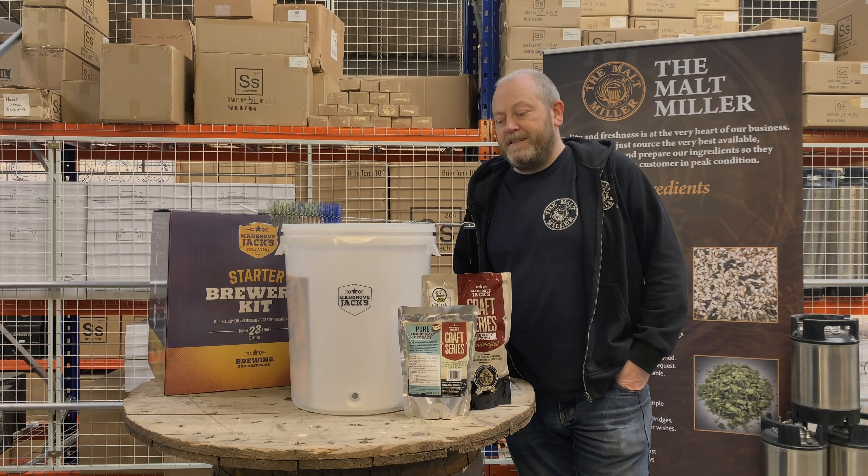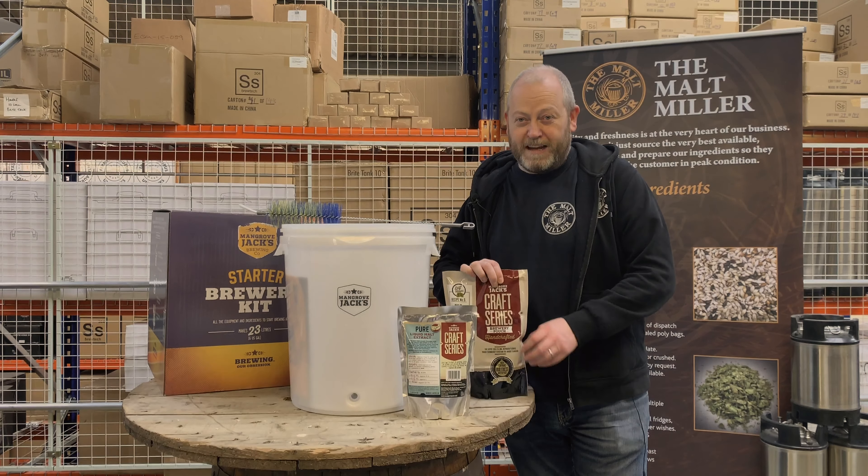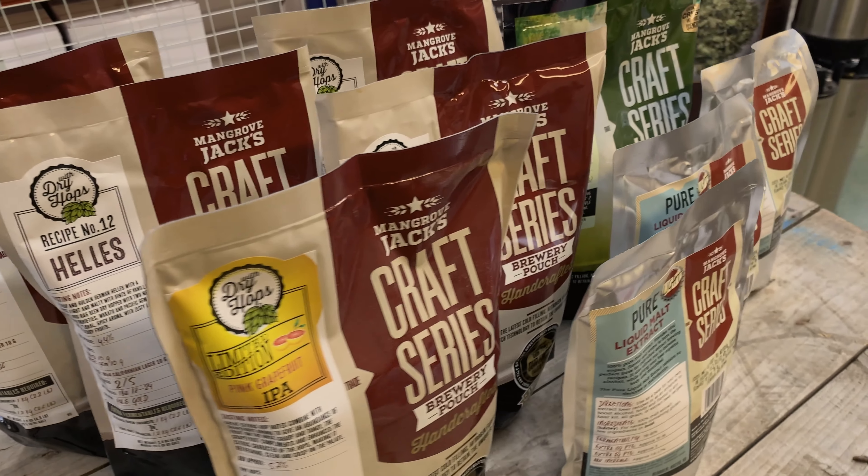Today we're going to show you how easy it is to get started homebrewing. The easiest way to brew beer at home is to use a kit. Mangrove Jacks have a huge range of different styles and different flavors that you can explore and brew very simply at home.